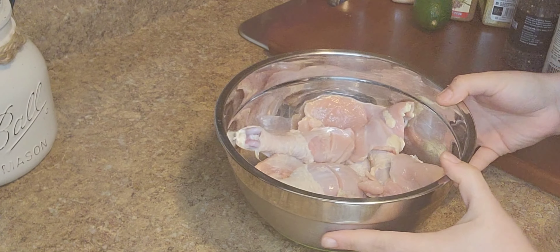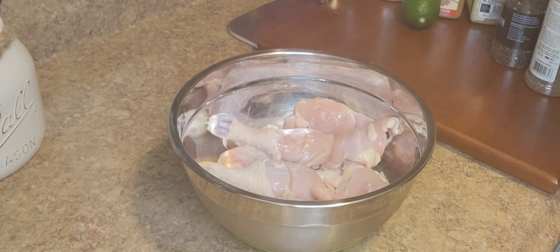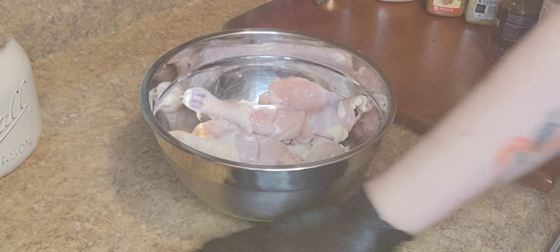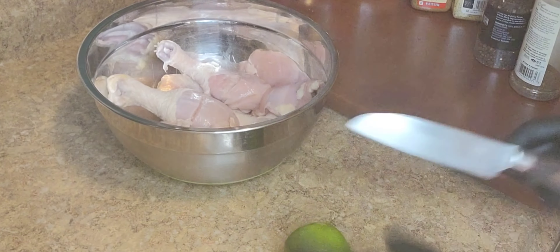What's up my gente, bienvenido a mi cocinita! Thanks so much for watching. Today we're gonna make barbecue chicken in the oven. Here I have my chicken — it's already washed and dry. I washed my chicken with lemon, but if you don't have lemon, use vinegar. Make sure you wash your chicken.